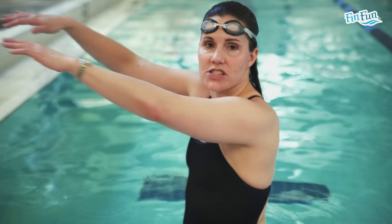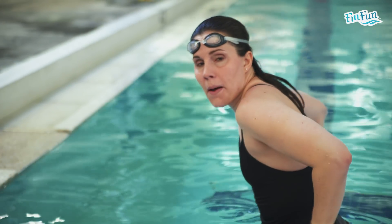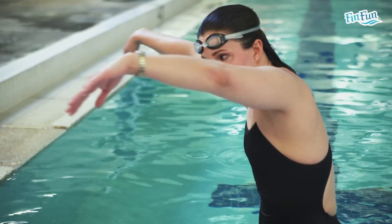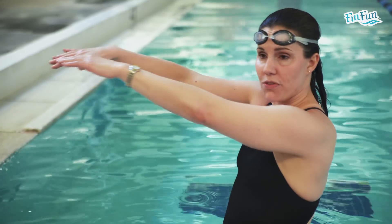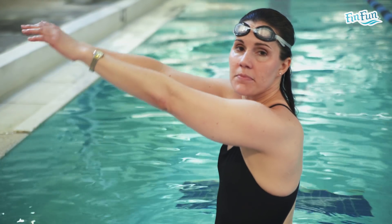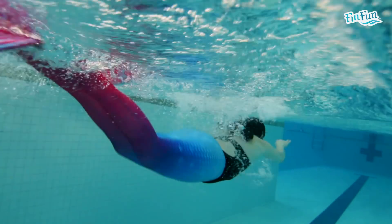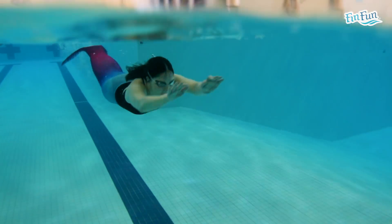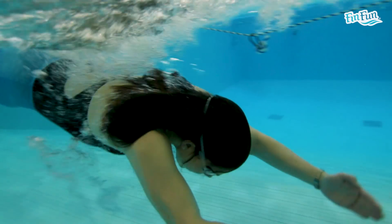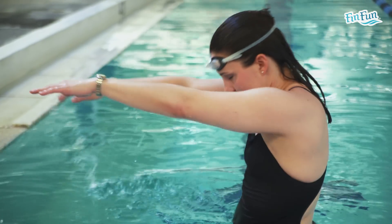The butterfly stroke starts with your hands out front, pulling all the way down past your hips. Your hands come out of the water and re-enter out front. To do this, start with 4 kicks to get your dolphin kick going, then when you feel ready, do 1 pull with your arms going back in. To breathe in butterfly, breathe right when your arms come back — do your dolphin kicks, then when your hands start to move, breathe facing forward, then put your head back down so your arms can come back around.